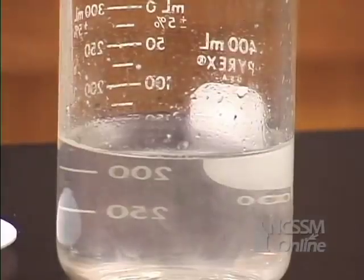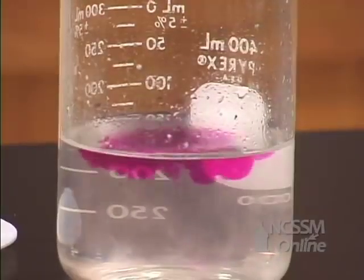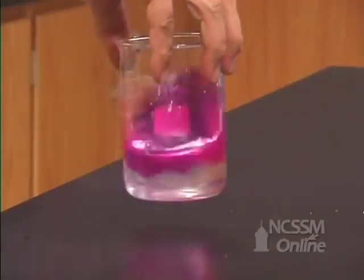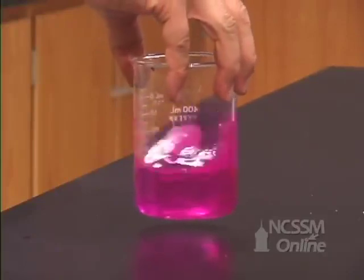We can test for the formation of potassium hydroxide by adding phenolphthalein. The solution turns red-purple due to the formation of potassium hydroxide.